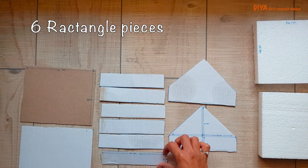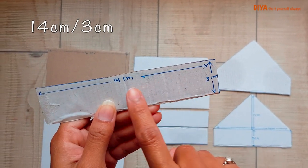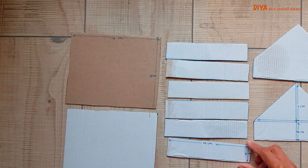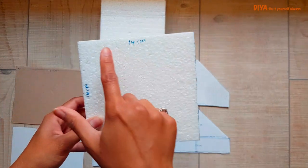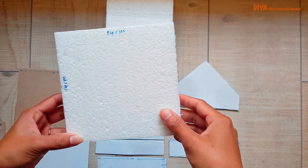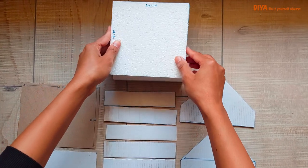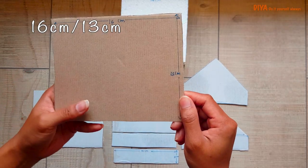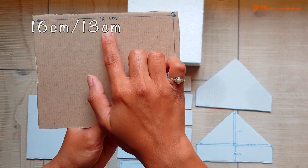Now for the cardboard cuttings — you need six rectangle pieces of cardboard, measuring as shown in the video. Then two more rectangle pieces for the roof of the cage, measuring 16 by 13 centimeters, as I've already shown.